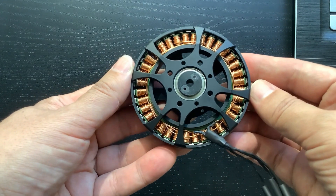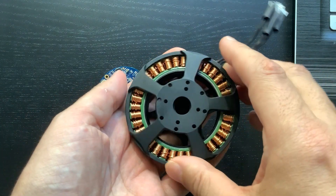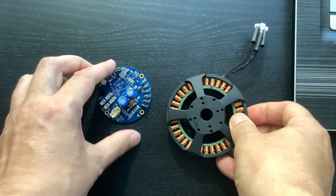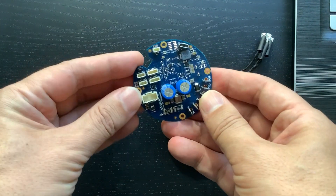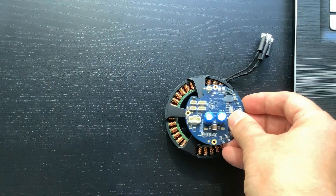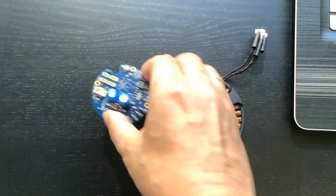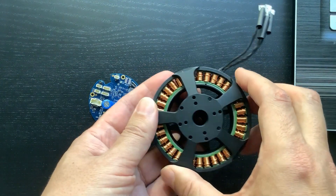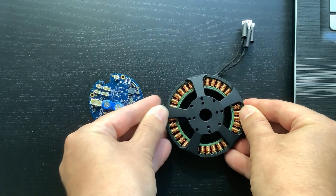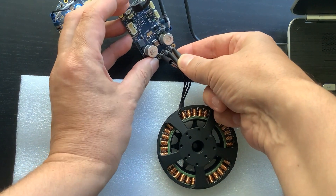We got this torque motor for our lab for cheap. An internet search did not bring up any useful references. This motor is an ideal testbed that will help us illustrate key principles of how ServoSealer servo motor controllers are configured. ServoSealer brushless motor controllers come in circular or rectangular shapes and are designed for robotic applications including direct drive control and servo motor control. The controllers have built-in sensing capabilities that we will utilize to run this no-name torque motor. I connected three phases of the motor to one of my ServoSealer brushless motor controllers.